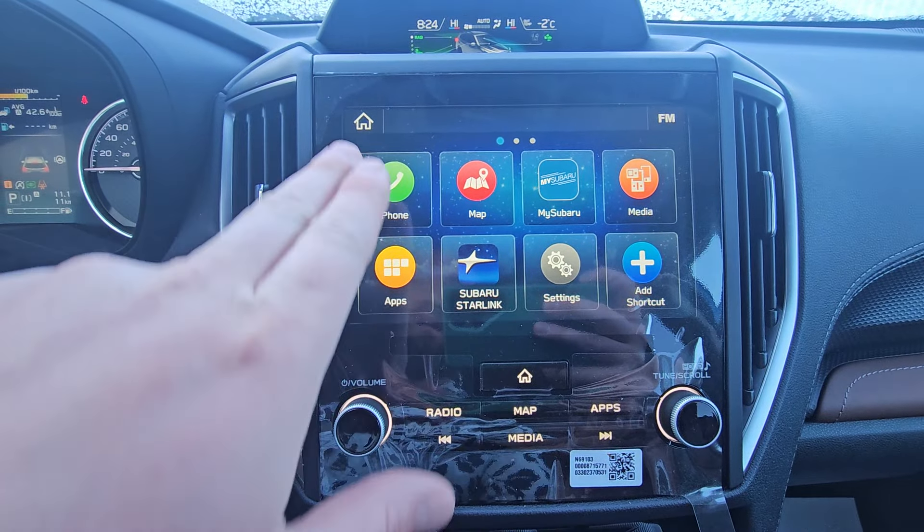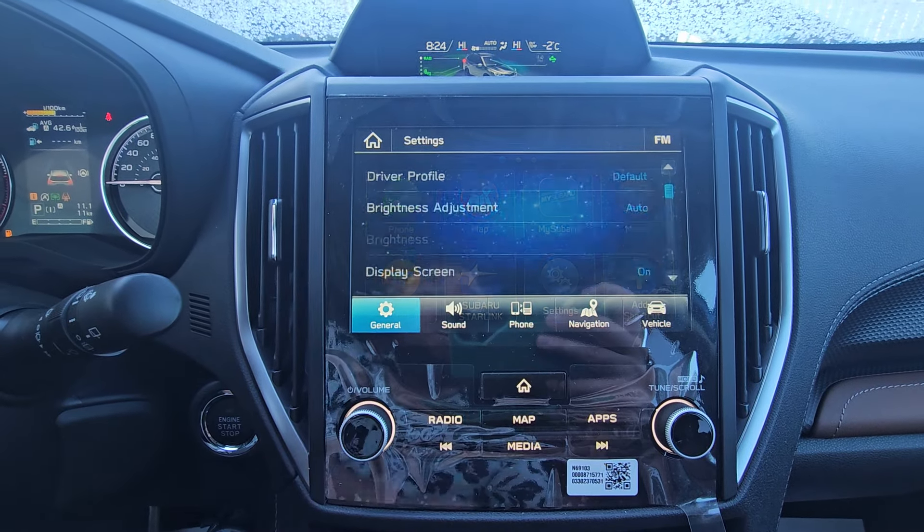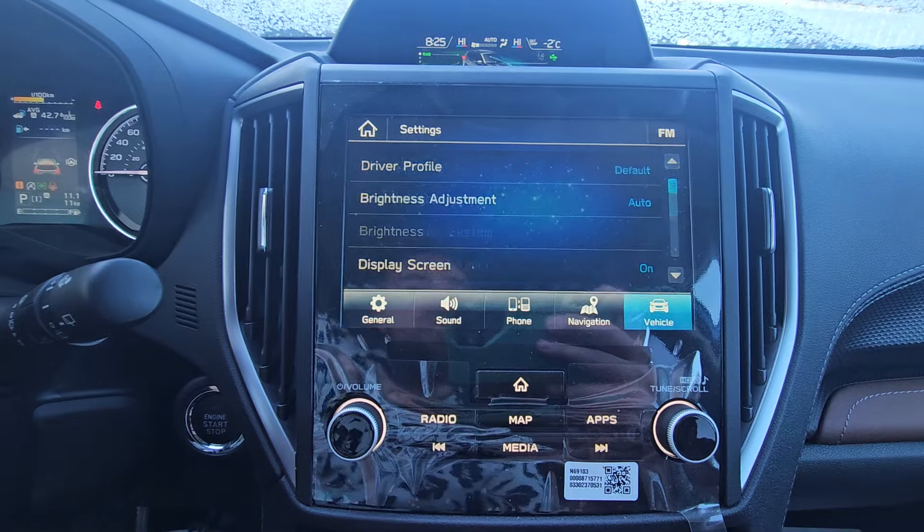So now on the home screen, hit the home button to get there — top right — then hit Settings. And it's not under General Settings anymore, it's under Vehicle.